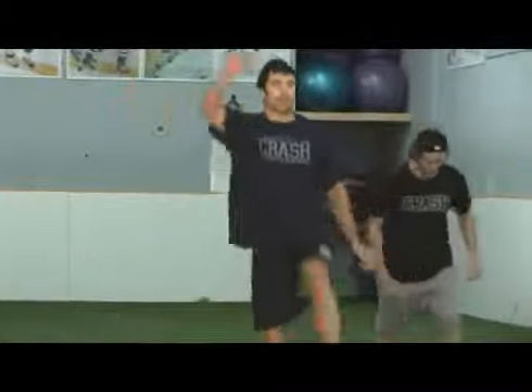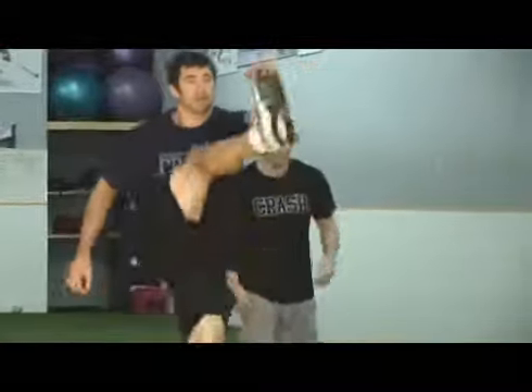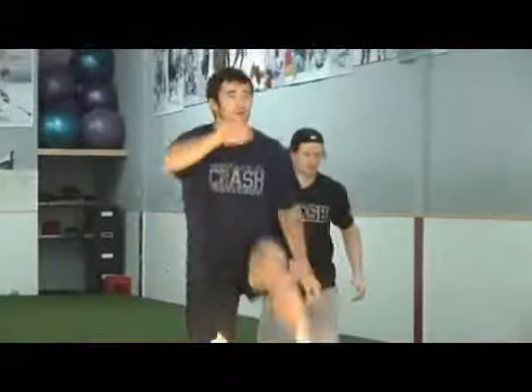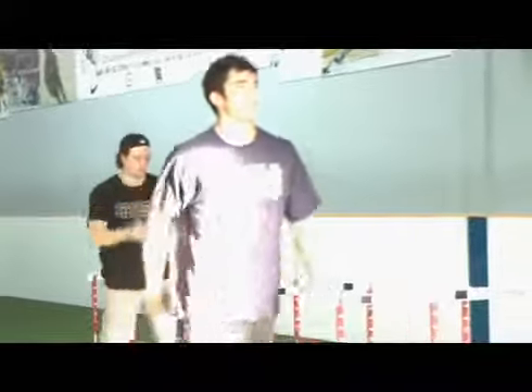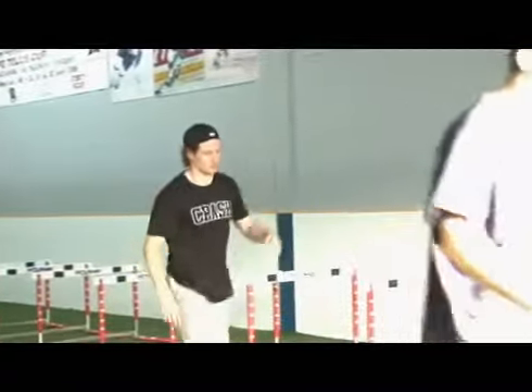The leg swing starts from behind the hip and it extends so that the toe is up past the body and across the body — not right out front, but across the body to the opposite shoulder. 20 meters is good, though in our gym we'll use 40 meters a lot of times.